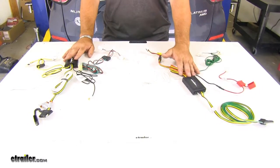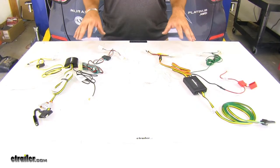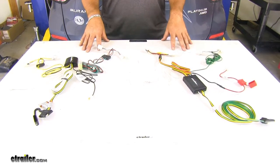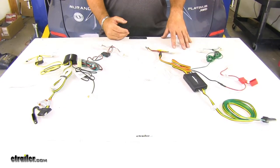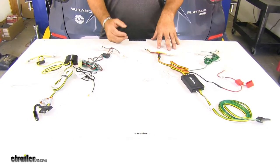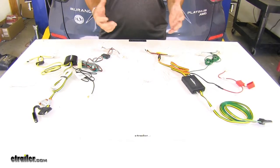Both are going to have converter boxes, so it doesn't draw any power from your taillights. However, it's going to protect your vehicle from any back feed from your trailer if your trailer has any wiring problems.